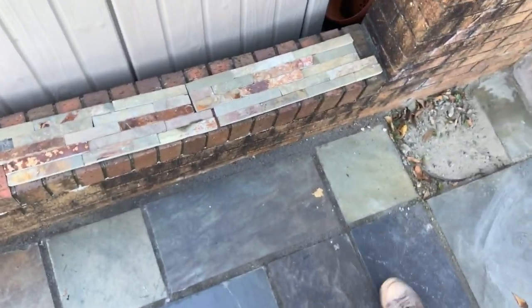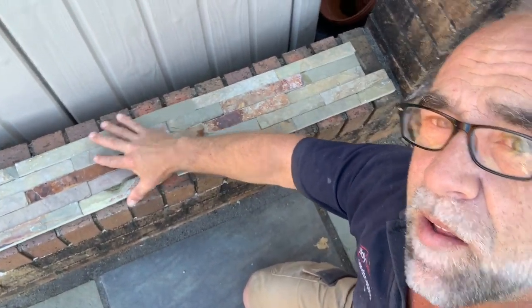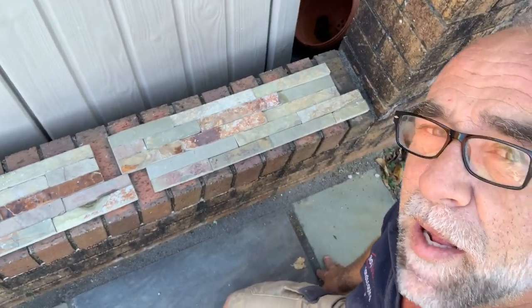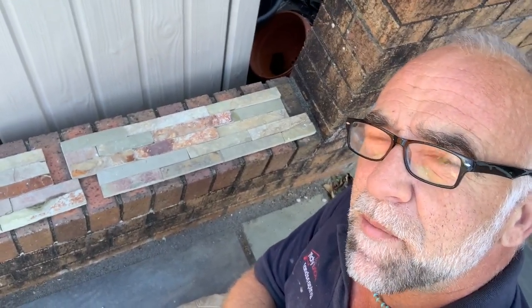The patio which is here at the moment is like a copper slate. So what we've got are these tiles here behind me - we're going to be gluing these to the wall to match the actual patio. Quite a simple procedure. But first of all, I want to give the wall a clean. I want to get any possible algae off so we've got a good surface to actually adhere to, so I'll get the pressure washer set up now.